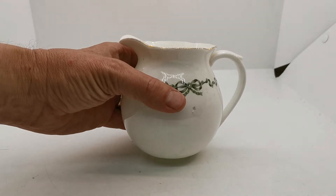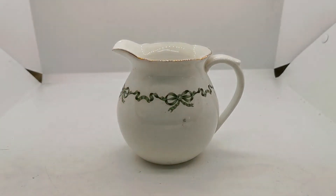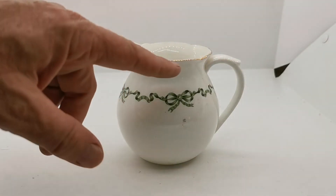Most of these pieces just have 'England' on the base, so we will be looking at that RD number to get further information on the dating. It's a lovely shape — just look at the way it curves out and then curves back in, almost ball-like, cannonball-like, with a flattened base. The balance of the handle and the rim is beautiful.